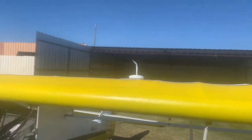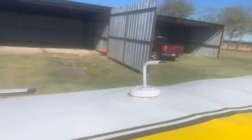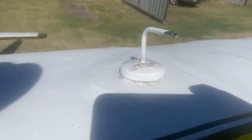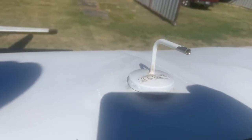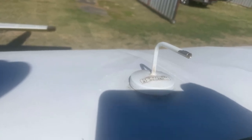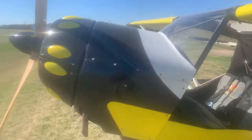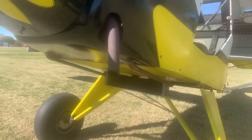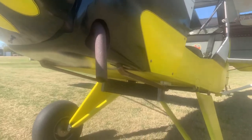Gas tank, clearly labeled with the octane and the amount — it's actually 13.5 gallons max per tank, and like I said, pre-mixed on the oil. Then underneath, the radiator is mounted just like the plans call for.